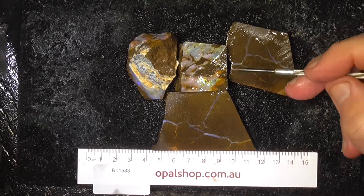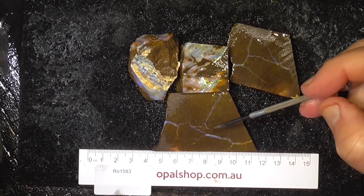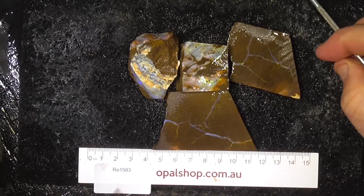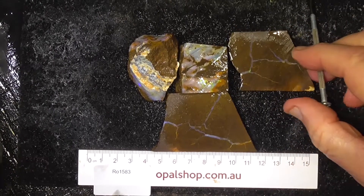G'day. Here's some pieces of boulder opal from central Queensland. The material's been wetted, and the white that you can see on some of the pieces is the reflection of the light. Scale shown is in millimetres.